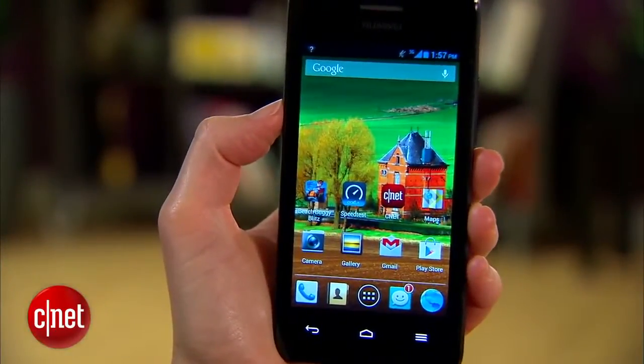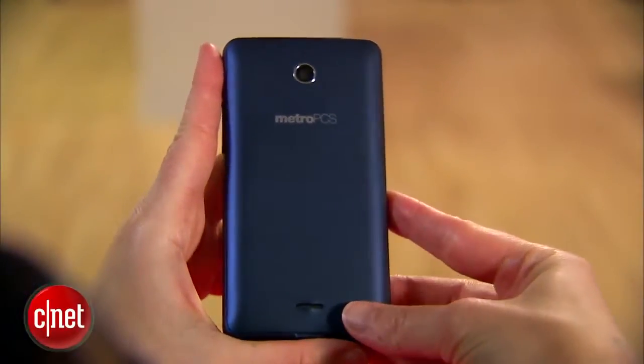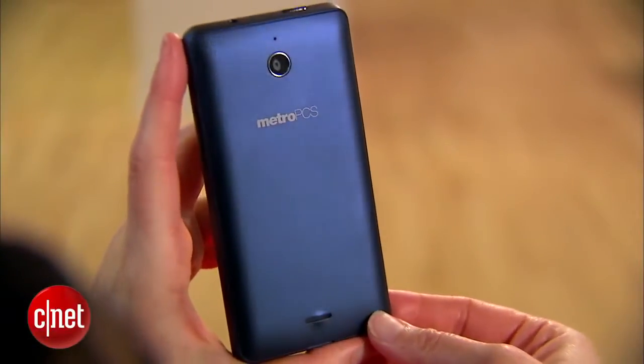For example, there is no LTE. This is a 3G phone. Second of all, with the camera, it's 3.2 megapixels, no flash, and no autofocus or touch focus — it is a fixed focus lens.